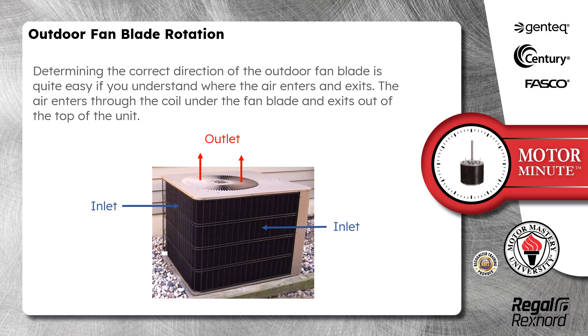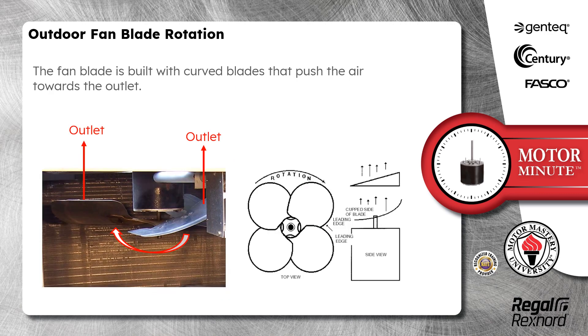Determining the correct direction of the outdoor fan blade is quite easy if you understand where the air enters and exits. The air enters through the coil under the fan blade and exits out of the top of the unit. The fan blade is built with curved blades that push the air toward the outlet.